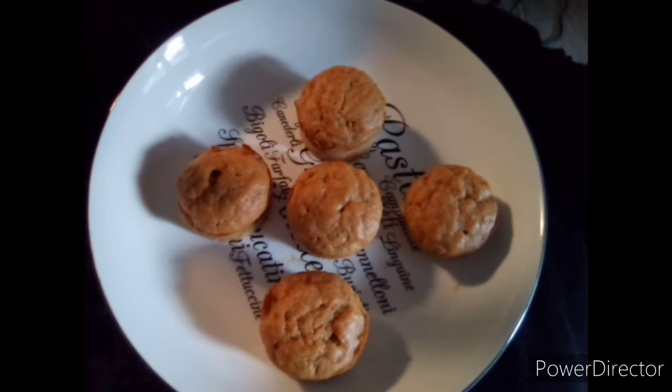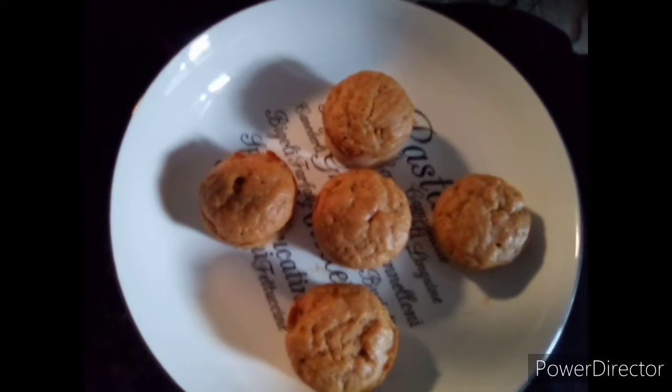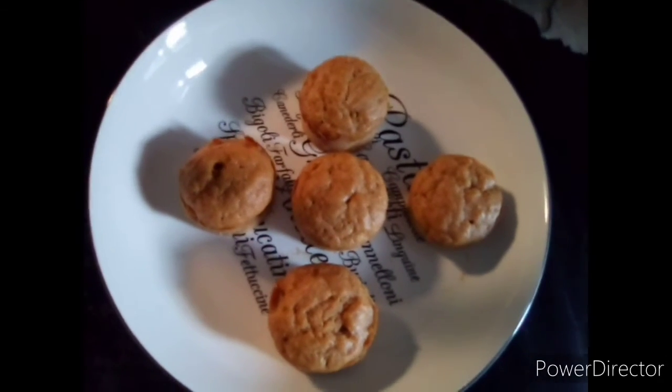Good afternoon, this is Sylvia W. I want to show you guys some sweet potato cupcakes that I made.